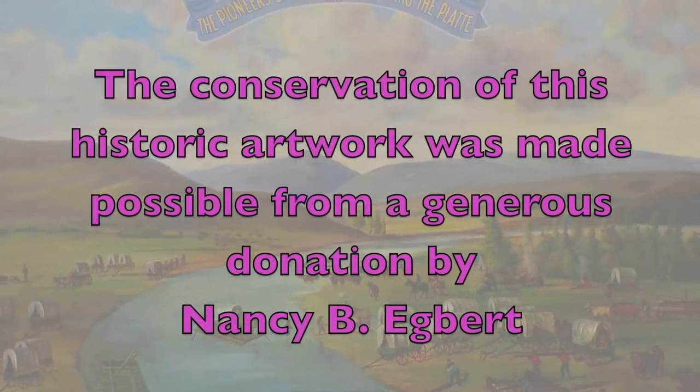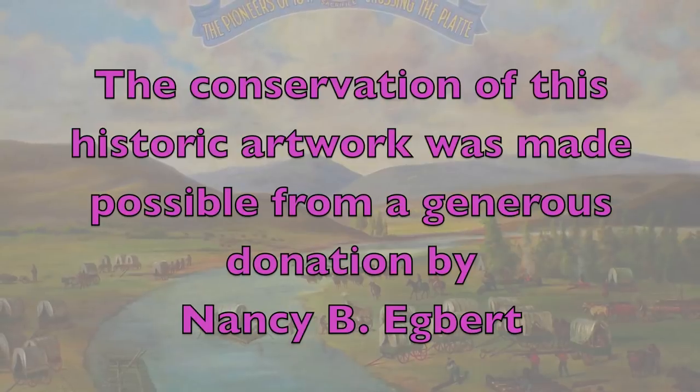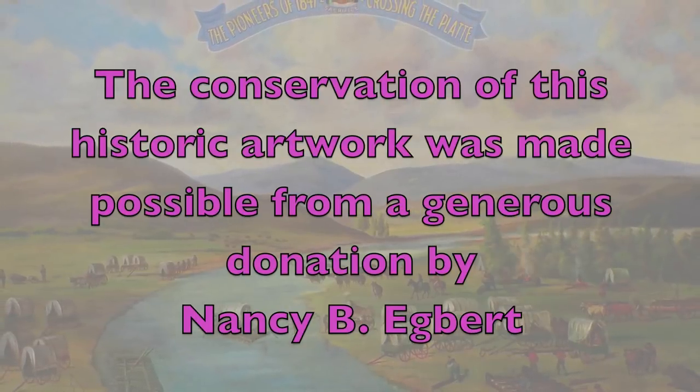The conservation of this historic artwork was made possible from a generous donation by Nancy B. Egbert.